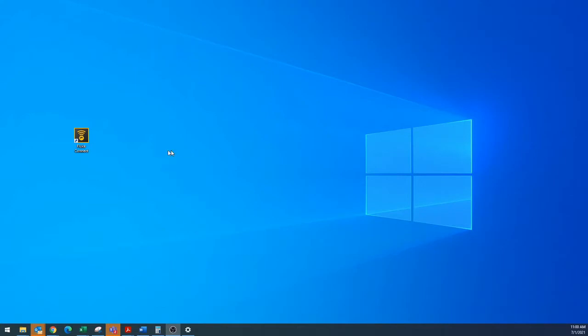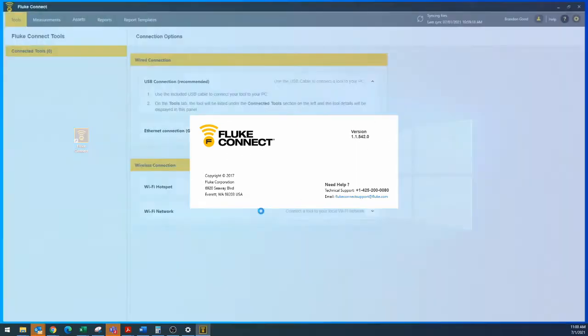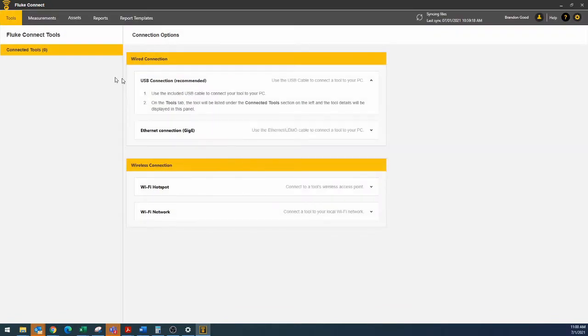The first method we're going to get into is downloading via USB cable. So now we're going to open up Fluke Connect — double click and you should open up Fluke Connect desktop. And if you don't have this downloaded, I'll link a video showing you how to download Fluke Connect. You will need that to get the software or to get the images off the camera. Once it comes up, you can see the different connections that it's telling you you can make.